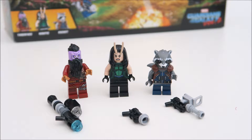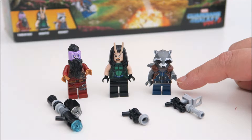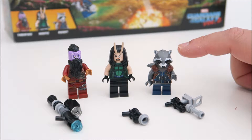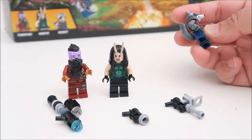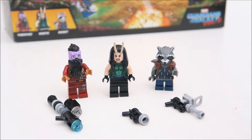And in the middle, this lady is Mantis. And next, what we have here is this very cute little character — he is called Rocket. He's the only one that has both legs not articulated, so you cannot sit him down. I think because the character is so small that they had to remove that bit, so he's not able to sit down or bend, unlike the rest of the characters.